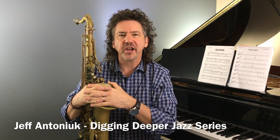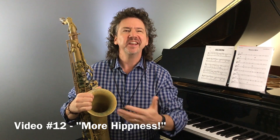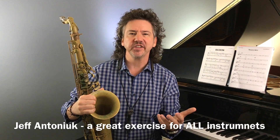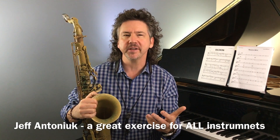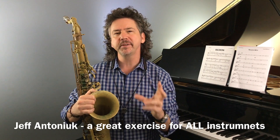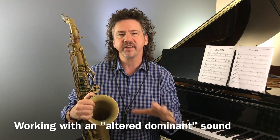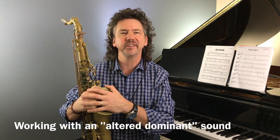Hey everybody, it's Jeff Antoniak. Welcome to Digging Deeper Jazz, and this is More Hipness. We're all looking for more hipness. So this is a great jazz improvisation exercise for all instruments, and what we're going to be doing today is working with one particular altered dominant arpeggio, or we could even call it a voice. That's kind of where the hipness is coming from today.